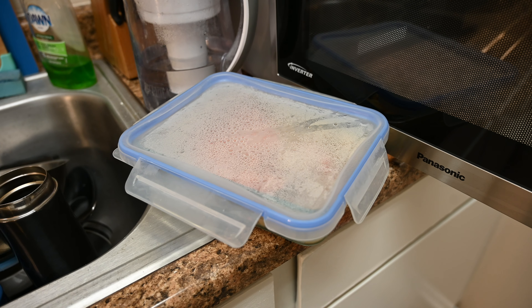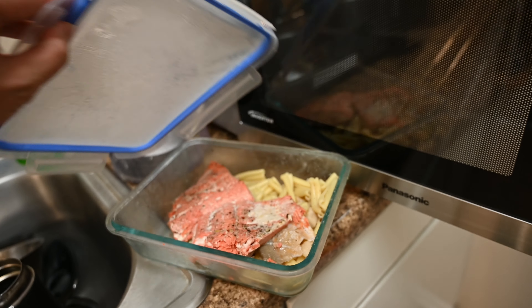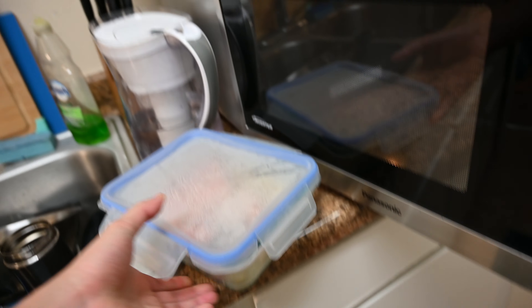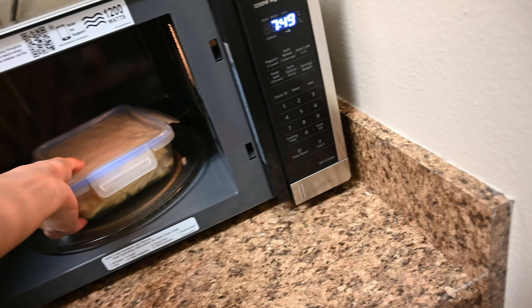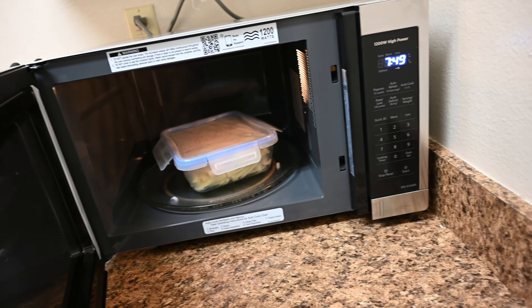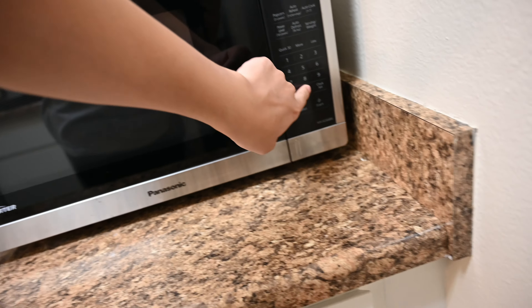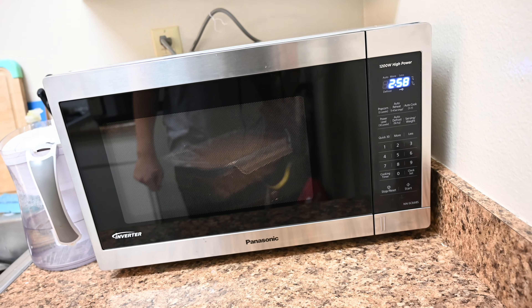So we're going to test the microwave. We have salmon and noodles. Since there's a lot of stuff, I'm going to put it in for maybe two and a half to three minutes and we'll see what happens.